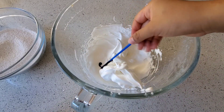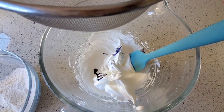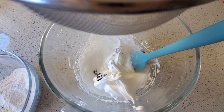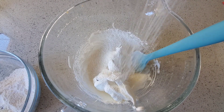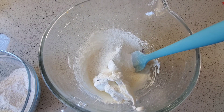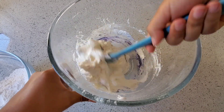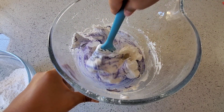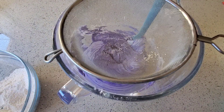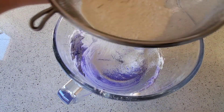Using a toothpick, add the color to your meringue. Using a sifter, sift half of your confectioners sugar and almond flour mixture into your meringue. Using a spatula, fold in your flour mixture into your meringue. You want to make sure that you do this slowly so that you don't destroy any of those air bubbles you created. Then add the second half of your flour mixture into your meringue.